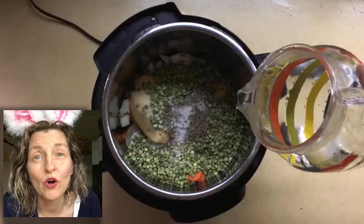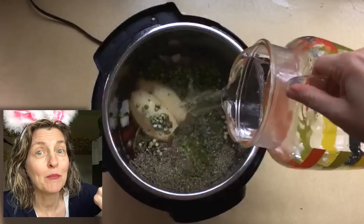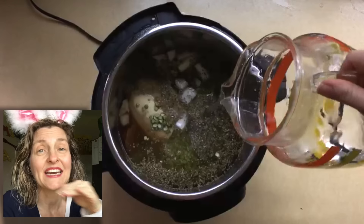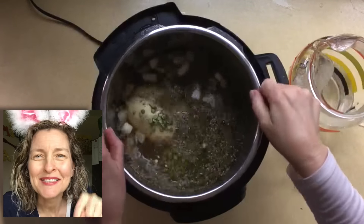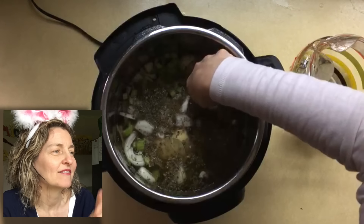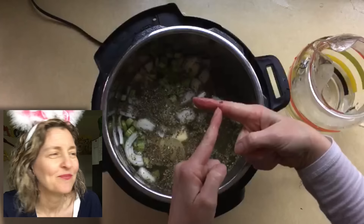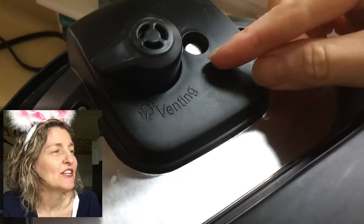I covered everything with about one inch of water — I used hot water and just kept pouring until I had about an inch standing over the green peas. To check, I like to stick my finger in and touch the top of the ingredients and check the water line. See that? I'm good to go.